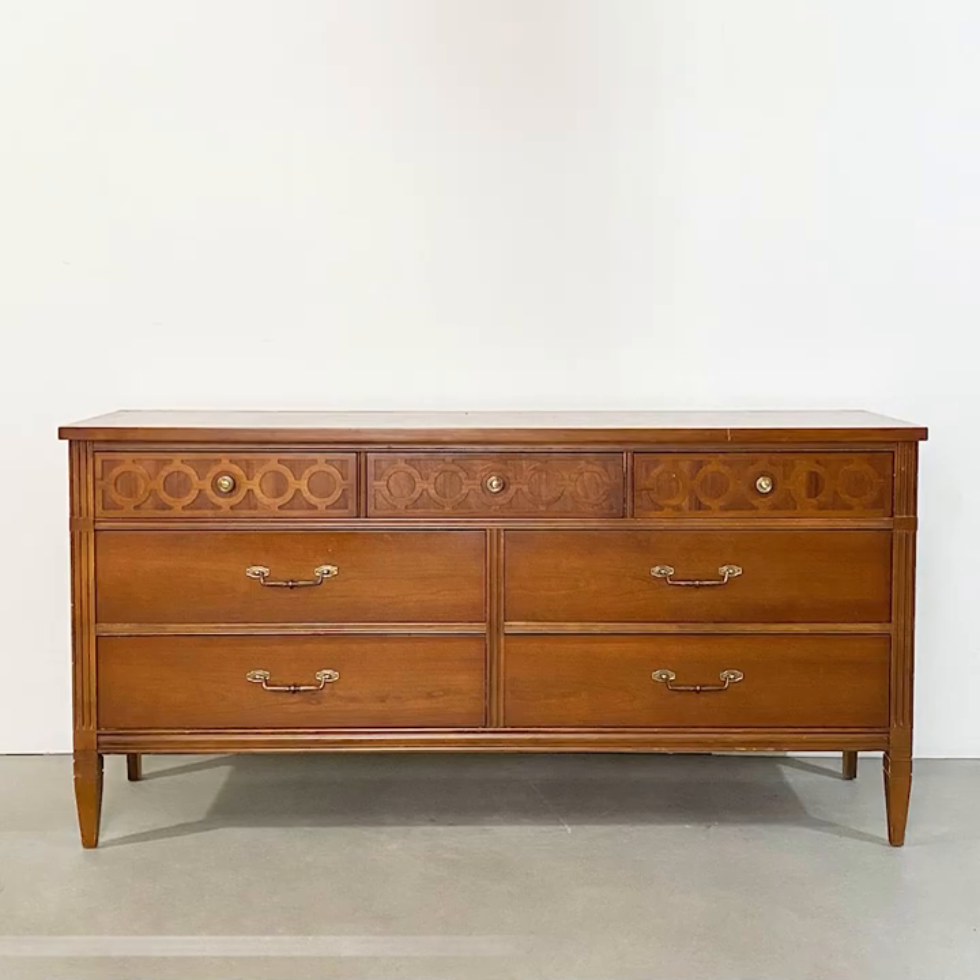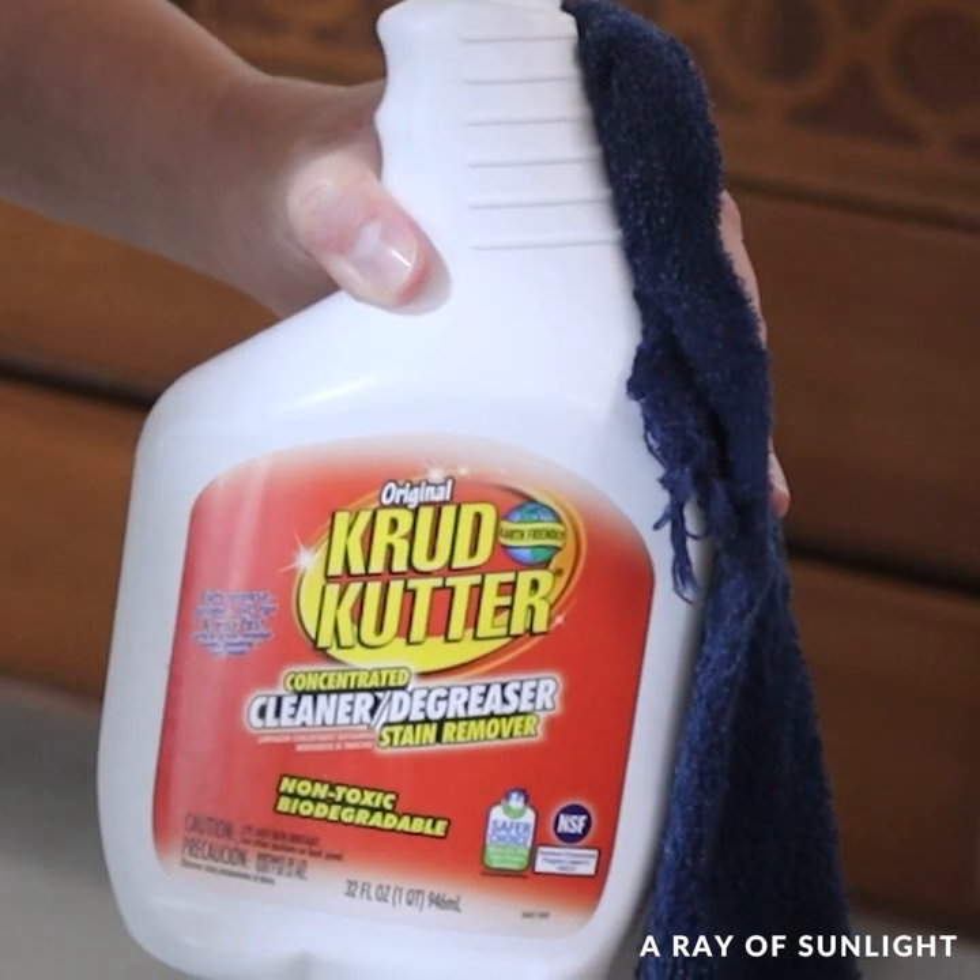We bought this dresser on Facebook Marketplace for $100, and it's getting a makeover.